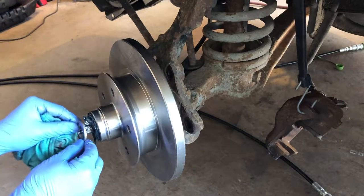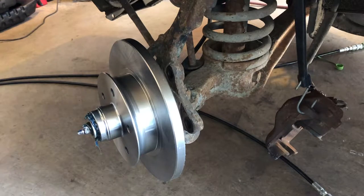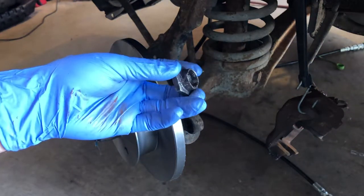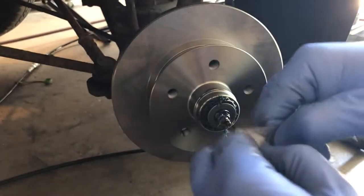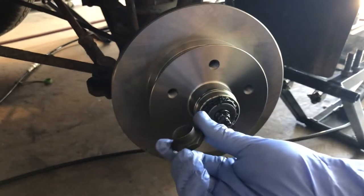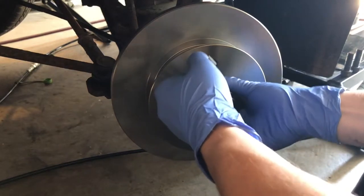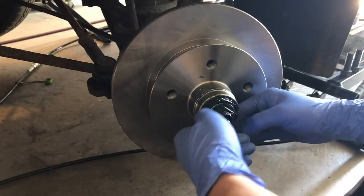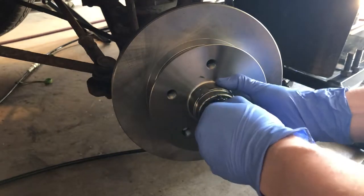Now we're going to put on our washer. We need a new bolt because the old one was marked up and no good. We've got our new nut — the old one was all marred up and staked a number of times. Make sure our rotor is pushed in all the way, and then carefully thread on the new nut so we don't cross-thread it. Make sure it goes on the right way.